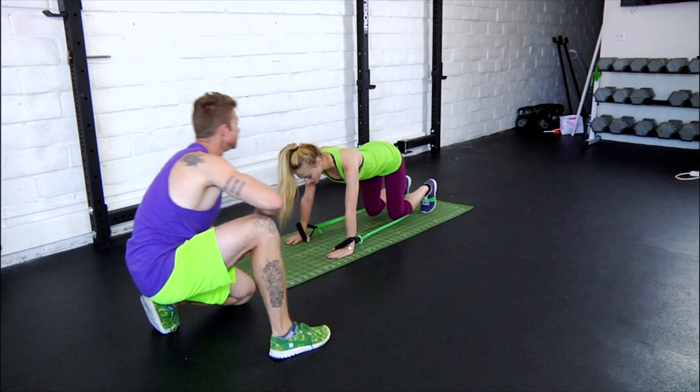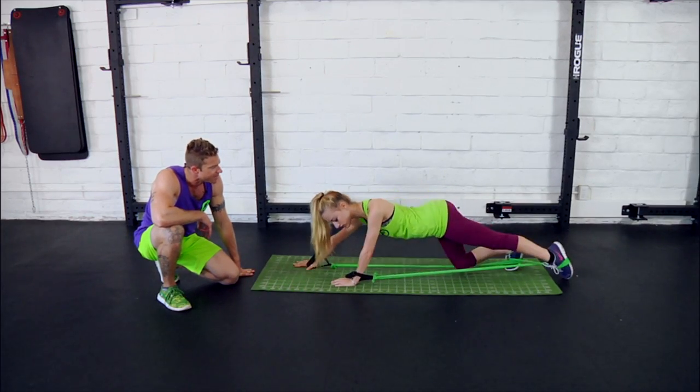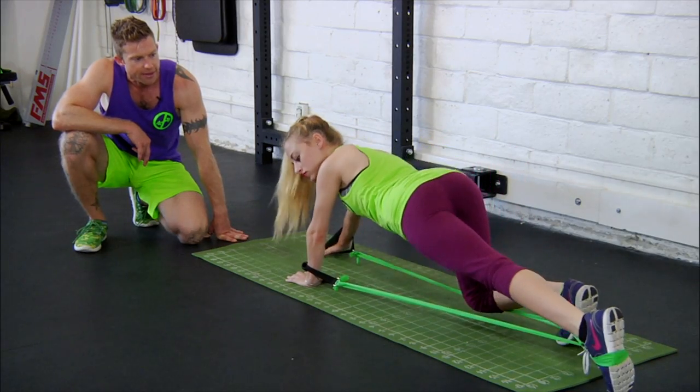Here we go. Keeping the knees right below the hips and timing it so that they step and land at the same moment. Last one and complete.